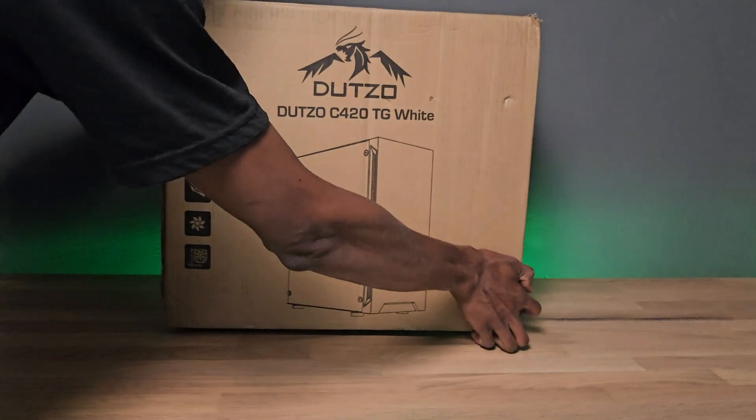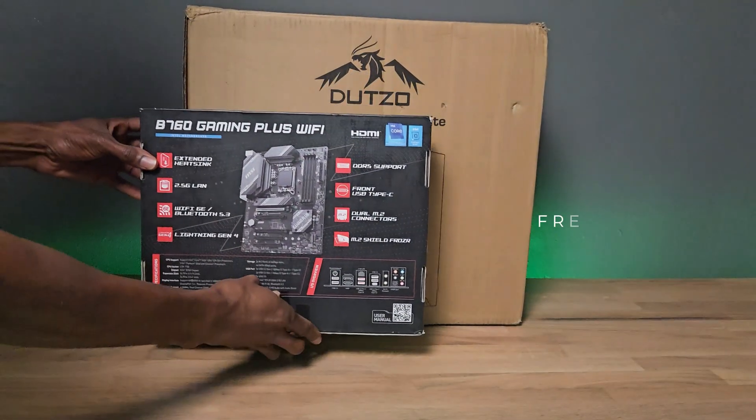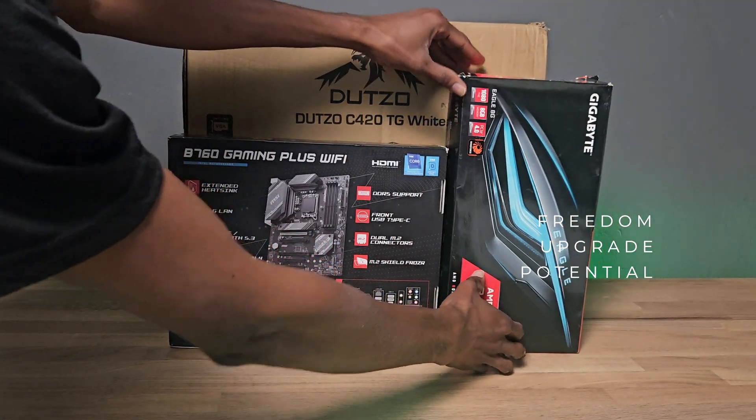These restrictions are why I decided to take a different route this time. By building my own PC, I get the freedom to choose my parts, upgrade whenever I want, unlock the full potential I paid for — and most importantly, for less.